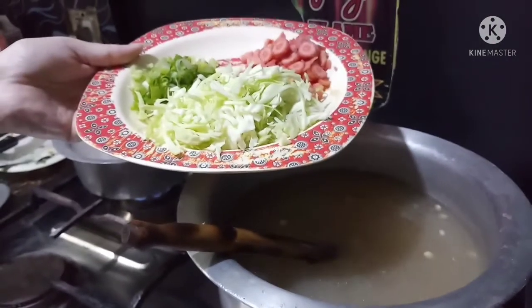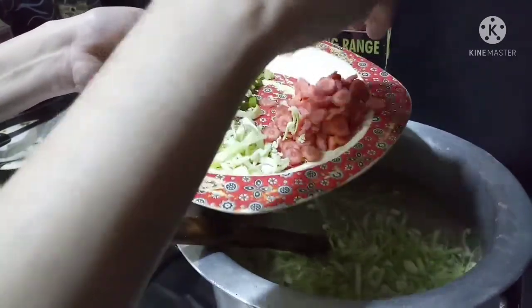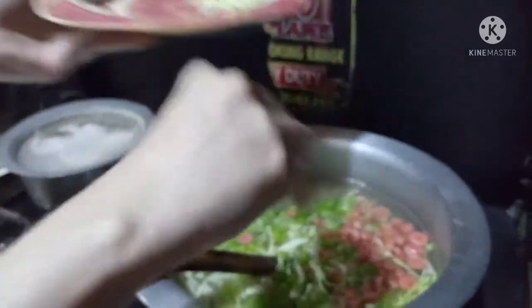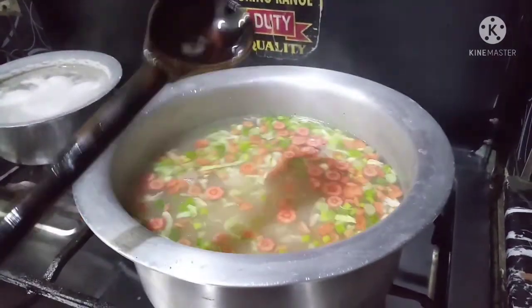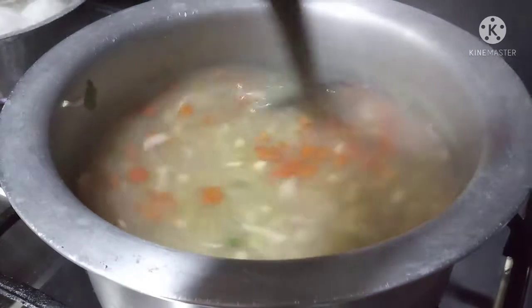We have some half-cut vegetables and small cubed pieces. Add 2 tablespoons of corn and vegetables. Put it in for 10 minutes.